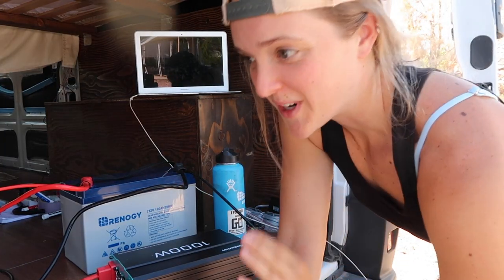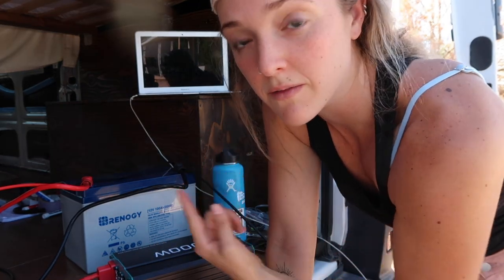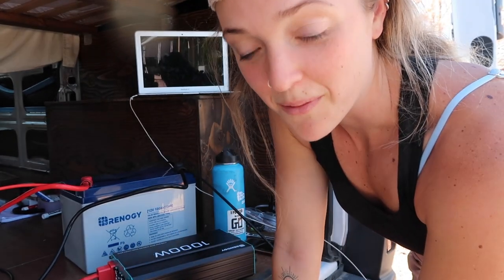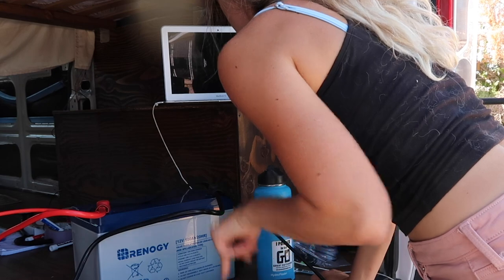Since the system is working, I am going to turn on my inverter and see if it works. I have my computer up here that I've been looking at videos and making sure I'm doing everything right with. So I'm going to unplug that and plug it into my inverter and see if it works. I'm going to turn this on. It's working! That is freaking cool. So now that my solar system is up and running, I am actually going to figure out where I want all of this stuff. Hopefully next time you see me, it'll look a lot better.